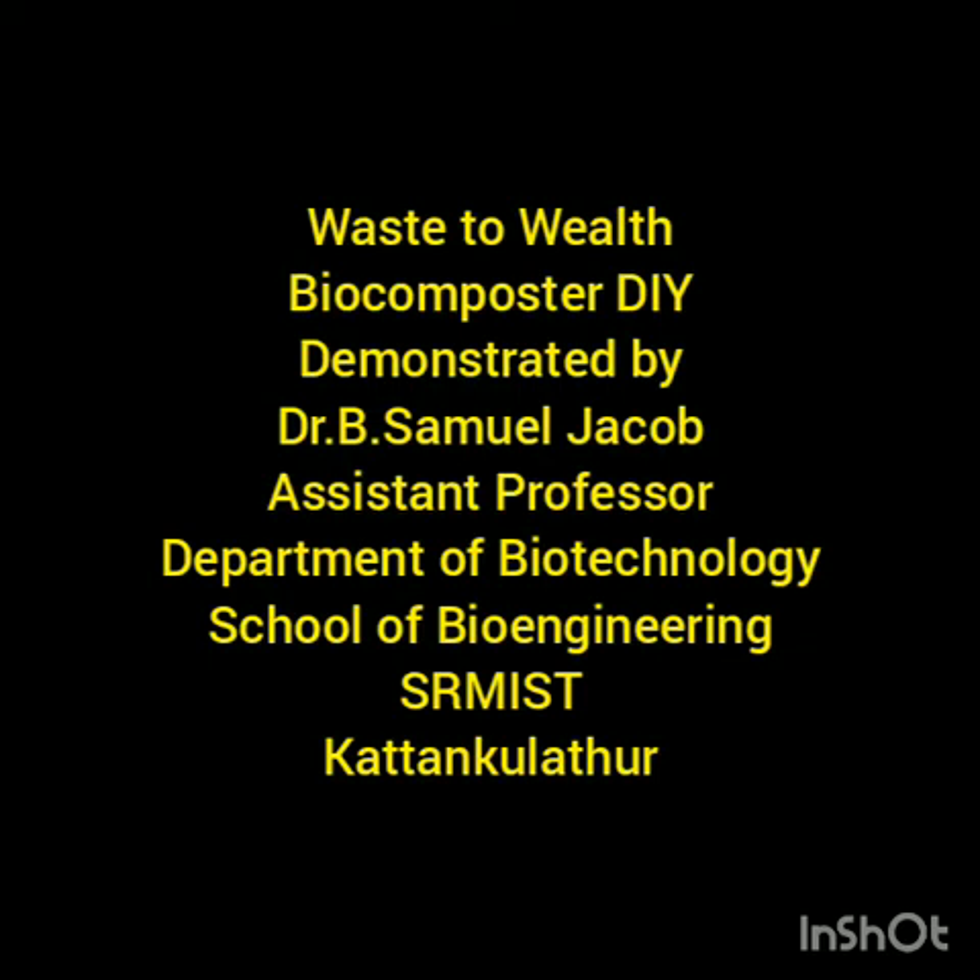Good morning. Today I am going to demonstrate the biocomposter. I am Dr. B. Samuel Jacob, Assistant Professor, Department of Biotechnology. I am going to demonstrate the preparation, or do it by yourself, for a biocomposter from discarded plastic from your homes. I am going to explain two different concepts today: one with the aged mineral water bottle and another with the detergent water bottle. Let's go on.